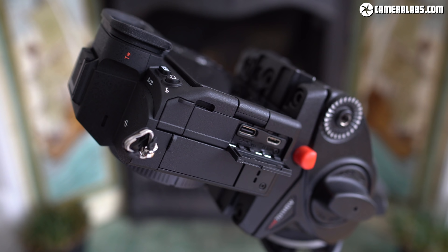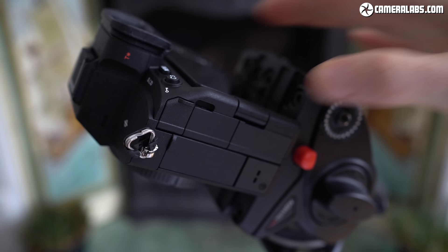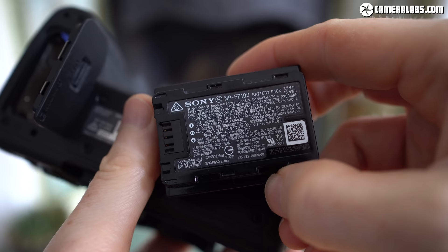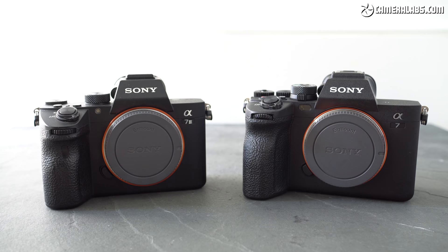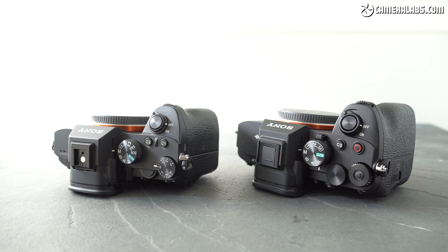Sadly the micro USB port can no longer be used for power delivery or charging, which makes it a lot less useful than before. But in a very welcome upgrade over its predecessor and Canon's mirrorless cameras, the HDMI port now features a full-size Type-A connector — much appreciated. There's currently no word on whether it will ever output raw video; I have a feeling Sony may reserve that for the A7S upwards. The A7 IV is powered by the same NP-FZ100 battery as the A7 III and all current Alpha models, and Sony says it's improved heat dissipation over the A7 III — it is slightly thicker all round, though thankfully only a few grams heavier. The grip is larger too, and personally I found it more comfortable to hold.